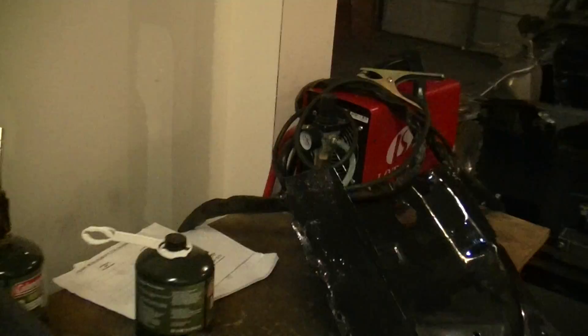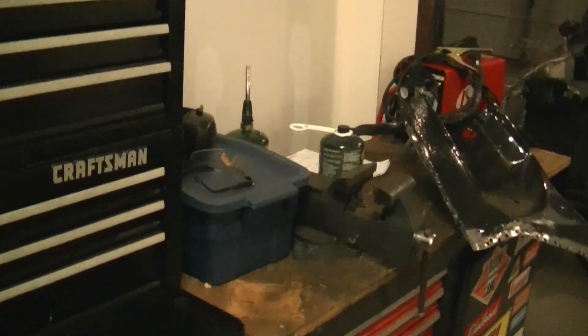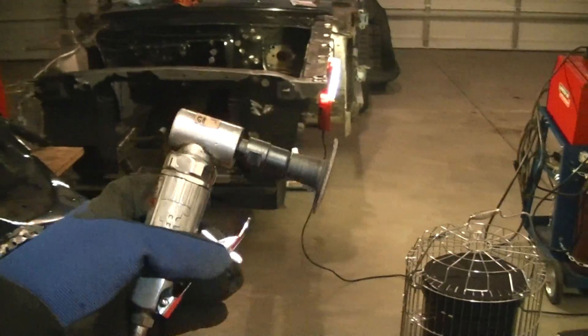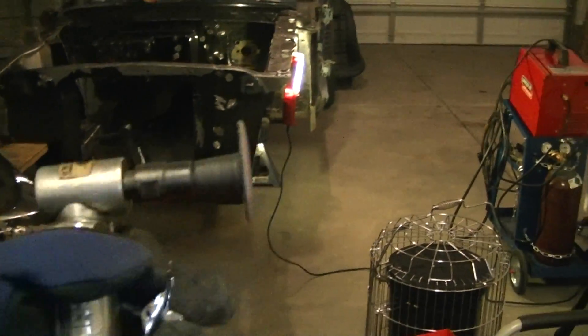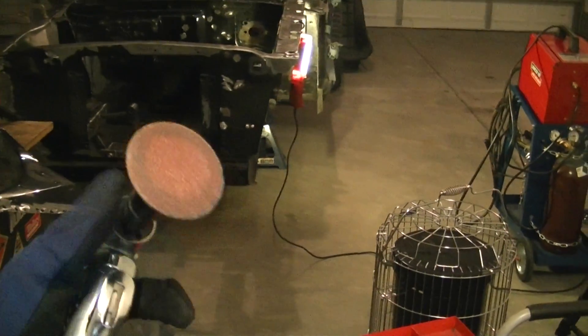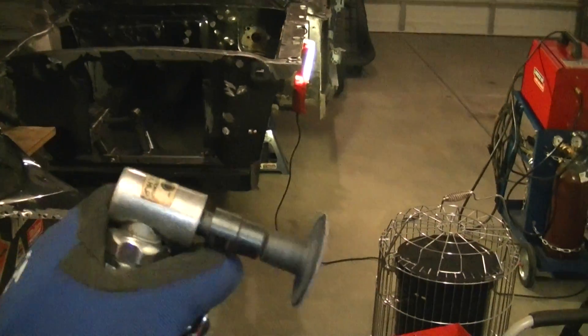Favorite tool time — let me show you my favorite tool. This little Ingersoll Rand 90-degree die grinder — this guy is my new buddy. I take him around with me everywhere.